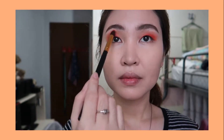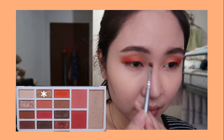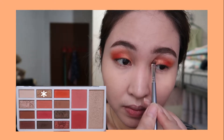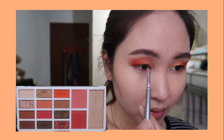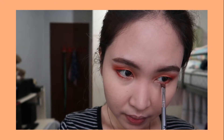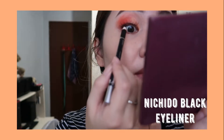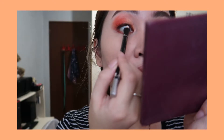Now it's time to apply a gold shimmer eyeshadow on the inner corner part of your eyelid. Now it's time to apply false lashes — I'm using the Taiwan false eyelashes. I'm also using the Nichido Black Eyeliner to tight-line my eyes.